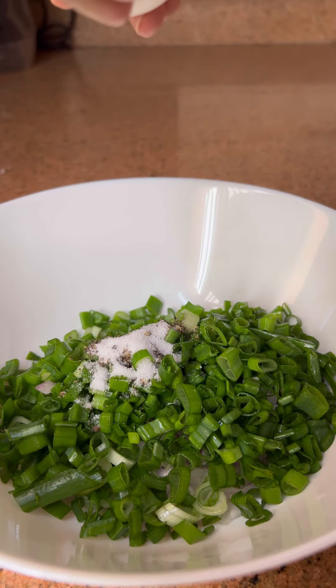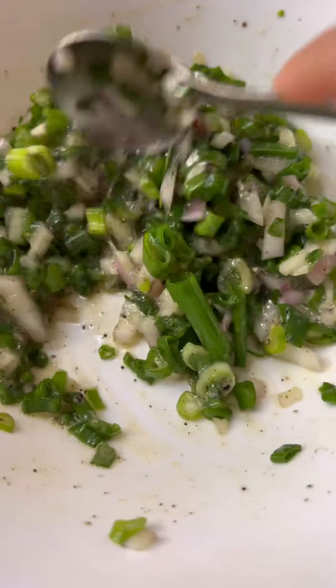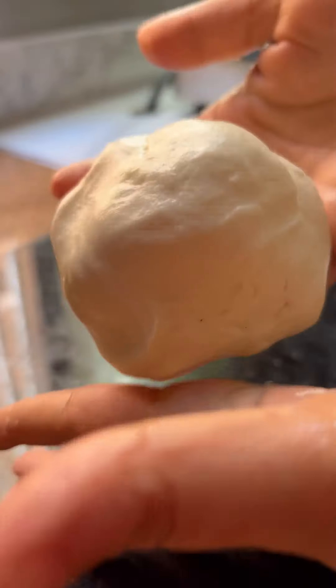I'm using a spring onion, about 20-30g of spring onion. I'll mix it in a little bit. First, mix these finely.